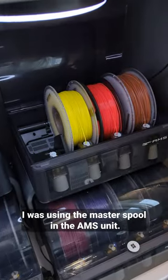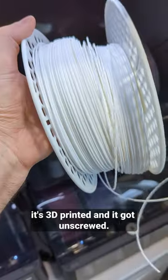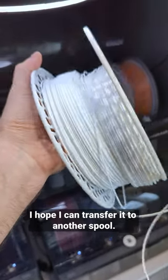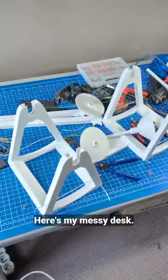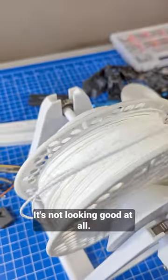I was using the master spool in the AMS unit. This is not a bamboo spool — it's 3D printed, and it got unscrewed. I hope I can transfer it to another spool. Here's my messy desk. It's not looking good at all.